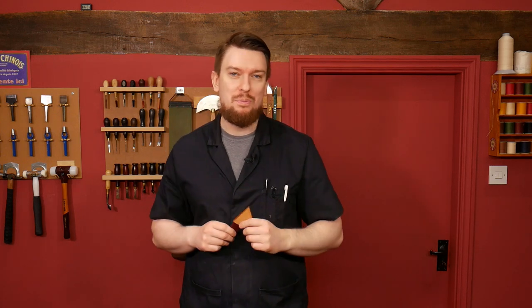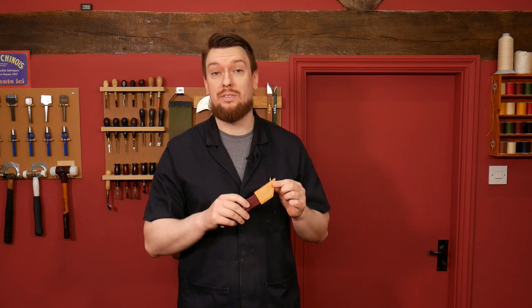Hello and welcome to the Leathercraft Masterclass 60-minute projects with me Phil. In this video I'm going to be taking you through step by step how to make a skiving knife sheath.